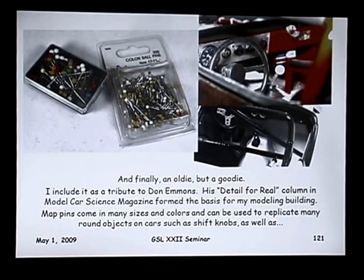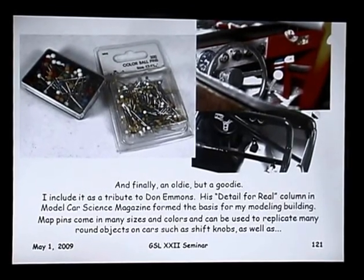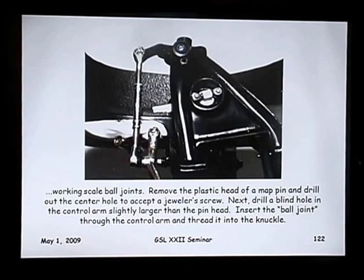Finally, this is an oldie but a goodie, and I include it as a tribute to Don Emmons. His 'Detail for Real' articles probably had as much influence on how I build models as anything over the years. When you'd pick up that magazine and look at models and say 'that's a nice model, that's a nice model,' and then you'd look at Don's work and go, 'that's a nice replica of a car' — it was totally different. He had the use of map pins for, of course, shifter knobs, but I also use them to make working ball joints. The plastic-headed map pins — pull the head off the pin, drill out the hole for a jeweler's screw, draw a blind hole in the control arm to make a socket for the ball end, run the screw up through a rubber boot into the spindle, and you've got a working ball joint.